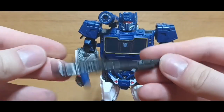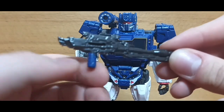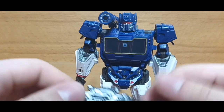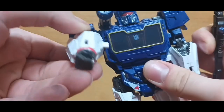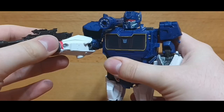He also came with this little pistol — this little gun. Interesting thing about it is I had no idea this actually had a blue piece. The section where it holds, I had no idea it was going to be blue — I assumed it was going to be the same color as the rest of the gun, but no. Sounds quite interesting. All you got to do is just plug it into his hand here. And there you go — yeah, it looks great.